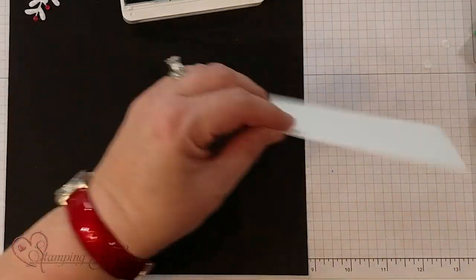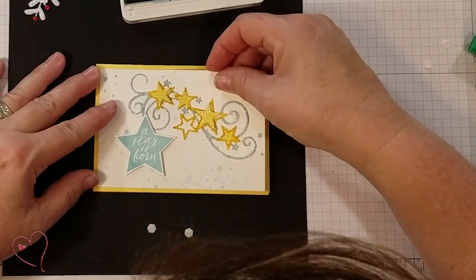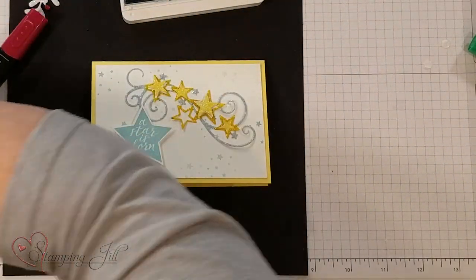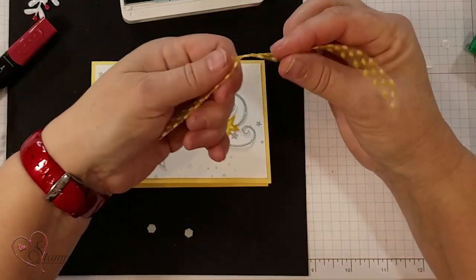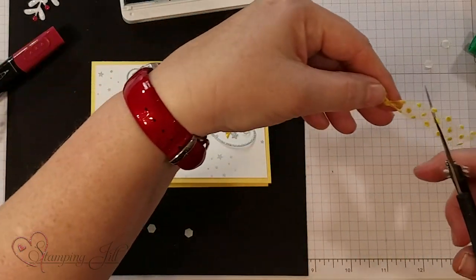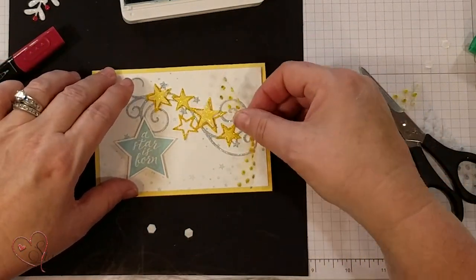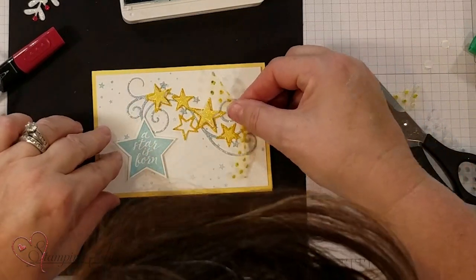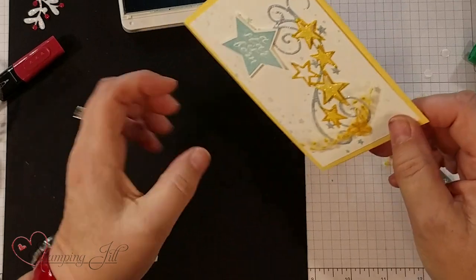Let's put 'A Star Is Born' on the card itself. You can even take your Stampin' Blends, which are alcohol-based markers, and use them on ribbon. I went ahead and did some of the yellow on this polka dot ribbon so it's already colored, and I'm just going to do a little knot here. Let me trim that a little more, decide where I want the ribbon, and get some glue dots. That's fun — being able to custom color it, and it's got the same yellow as the star.